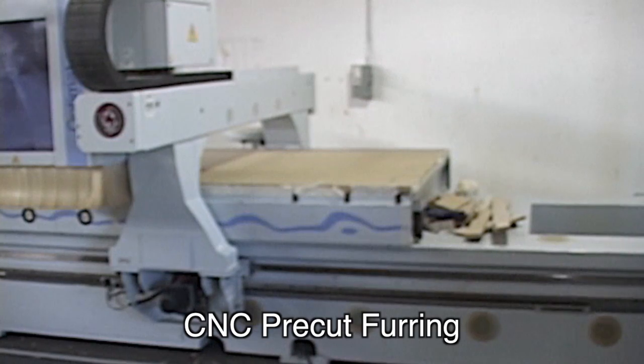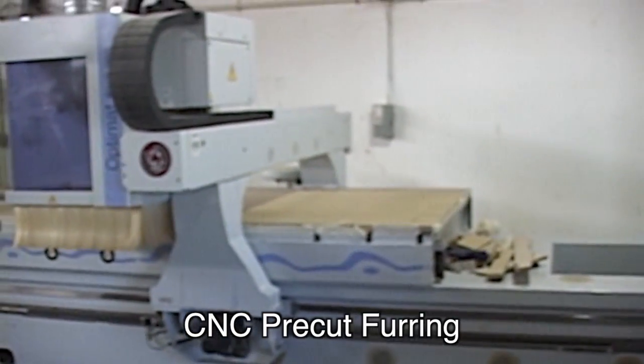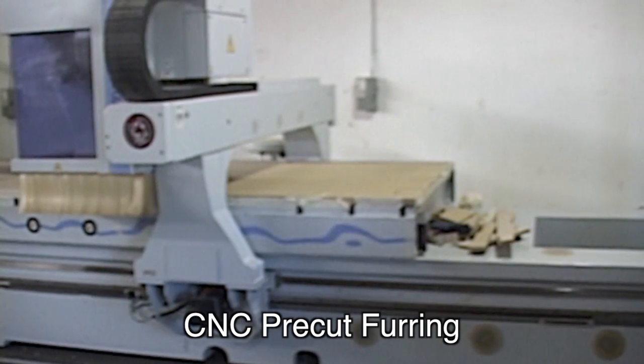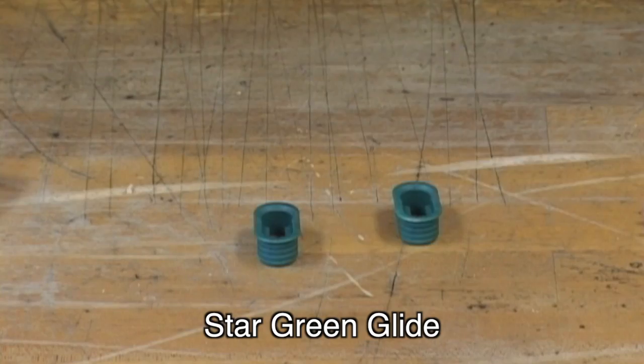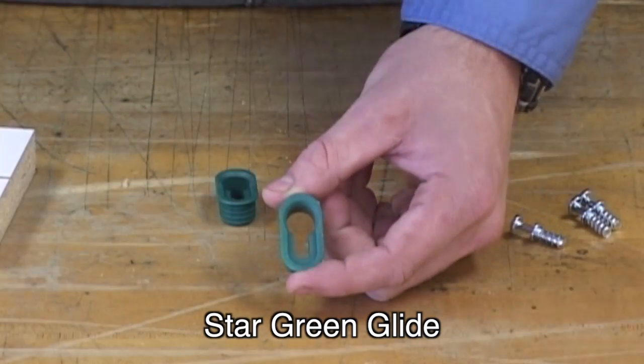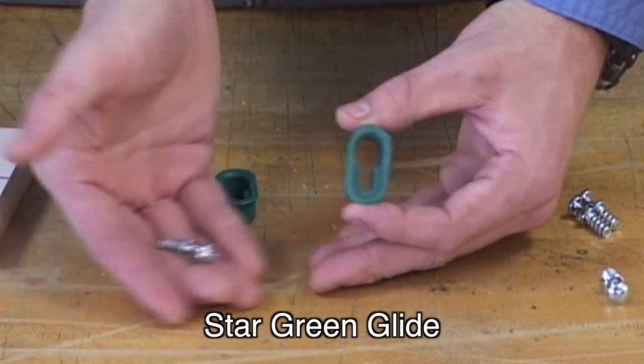The pre-engineered furring system we are using today is designed mainly for companies that pre-cut their furring with a CNC router. Star Hanger has router templates for manual pocket cutting. Here is the Green Glide itself — it is a high-strength injection-molded insert fastener made of nylon 66 with 30% fiberglass.